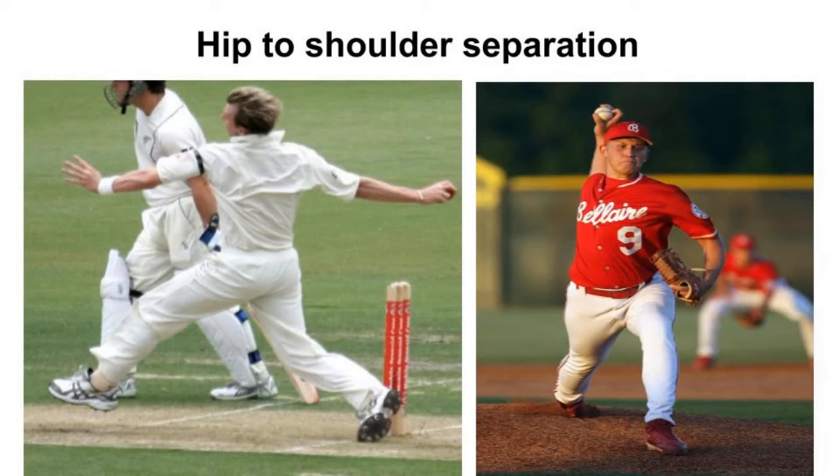So the first technique we will discuss is hip to shoulder separation. For hip to shoulder separation, we will show you a fast bowler — a baseball player. The first step is to open the hips while keeping the face and shoulder closed. The key point is that the balling arm is kept very high. We will practice this technique at 80% speed.